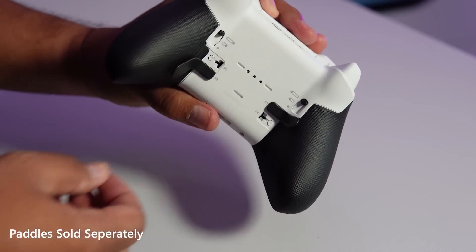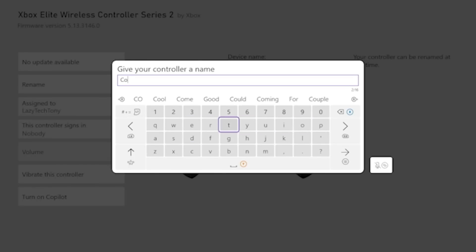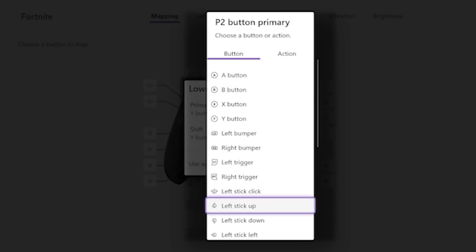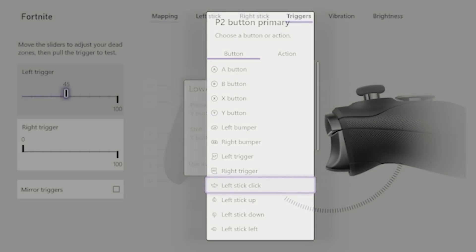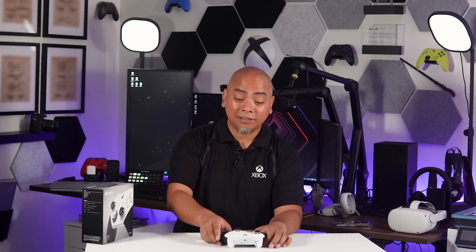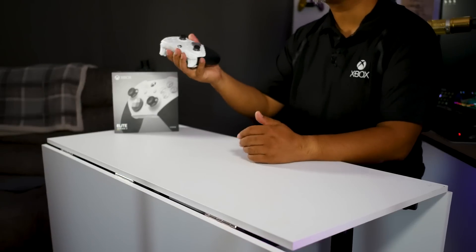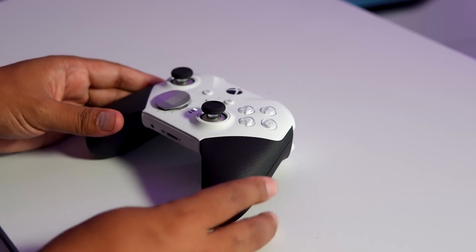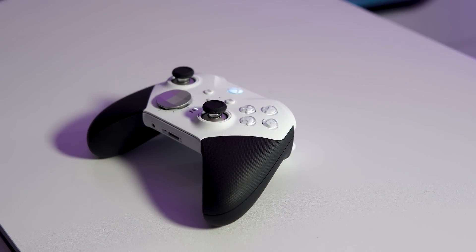As beautiful as this is, the magic of its functionality is through the Xbox Accessories app on Windows or your Xbox. You can customize the hair triggers and the paddles in the back. You can have three different profiles that work for three separate types of games, whether it's racing sims, first-person shooters, or something a little more low key. Once you've tied them to the Elite Series 2 controller, they're saved on the actual controller. The only thing this controller is missing is a share button, but it does have a button that lets you cycle through the three profiles saved to the hardware.